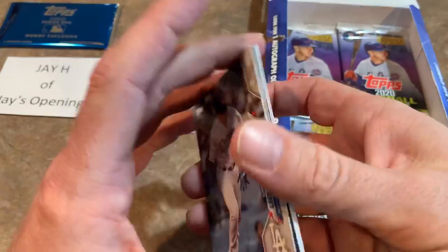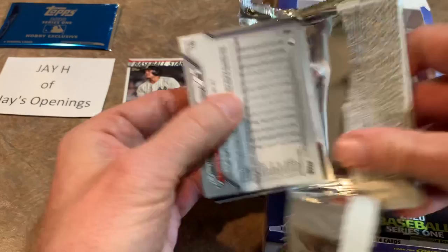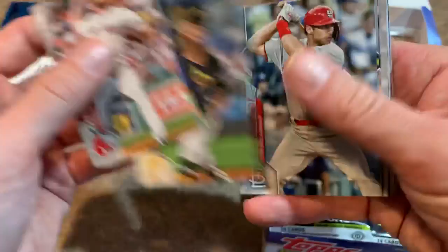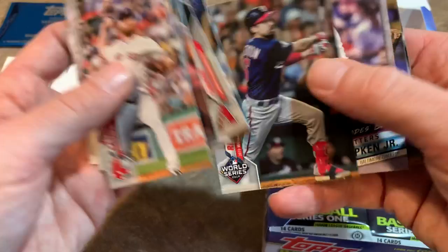Yordan Alvarez — of course, also a beast. I'm wondering if there's going to be a run on these cards when they first come out. I noticed I was looking for cases yesterday on Steel City and Blowout and they were all sold out, so that tells you there is some demand for this product. Jacob deGrom, David Bote, Chris Archer, Paul Goldschmidt, JP Crawford making an off-balance throw. Another Anthony Rendon league leader card — he had a great season last year. Jorge Soler, your American League home run champion.